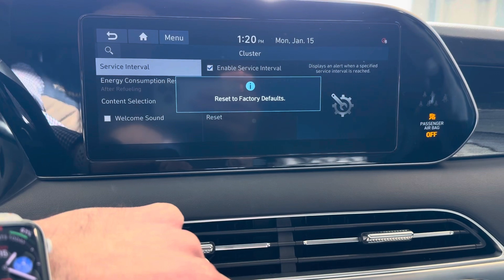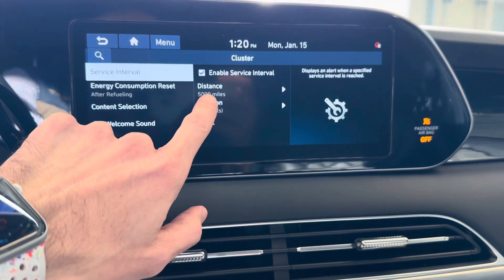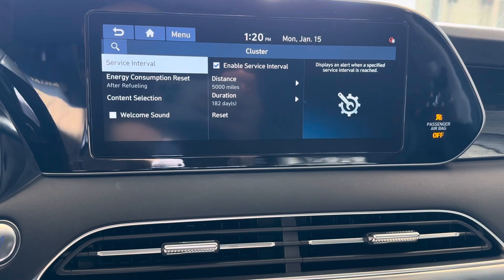This is also where you will be able to change your distance and duration or disable it altogether.